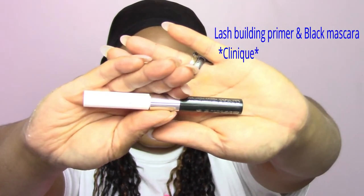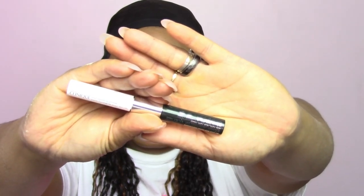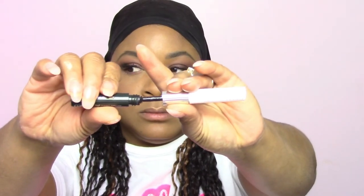Now with the Clinique dual-end product — it has the primer and the mascara on both ends. Using the primer, I'm going to prime the bottom lash line with two coats to make sure those lashes are very nice, thick, and full. Now taking the mascara — I just love this one. Clinique makes very good mascara. Look at those eyelashes — boom.